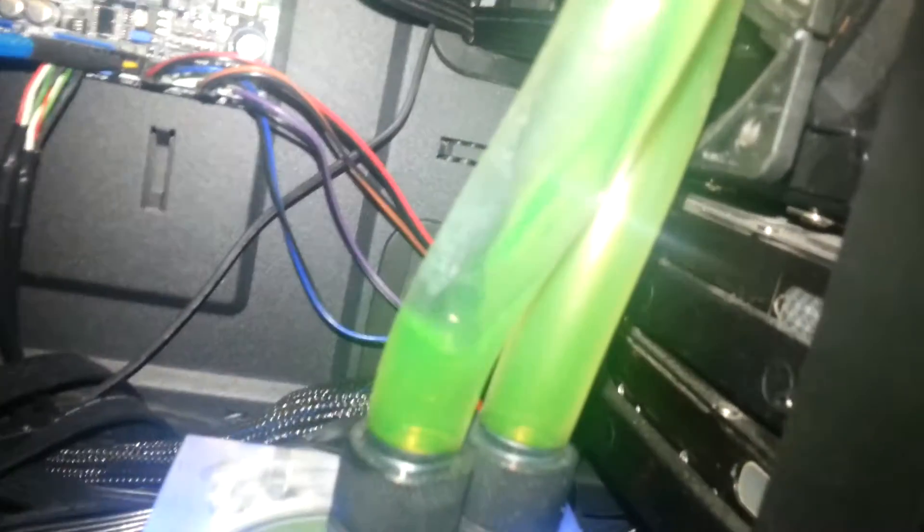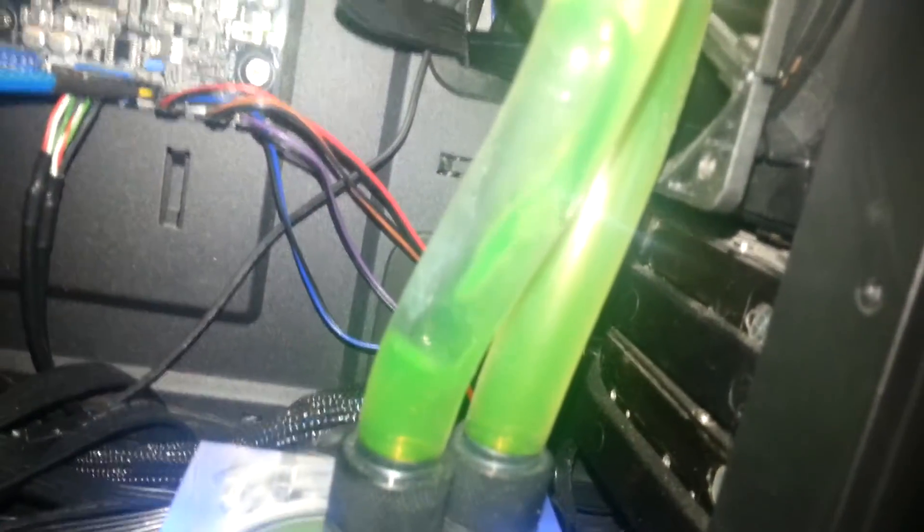I don't know if this is normal. It's no problem — the water flows around the bubble, as you can see. So it will probably end when it goes down to the pump, unless I turn off the PC and let the bubble go up into the reservoir. But I just want to show you guys how water cooling can behave.